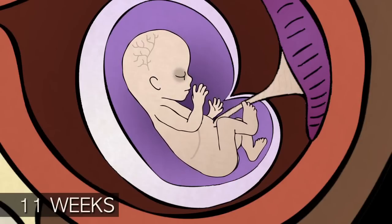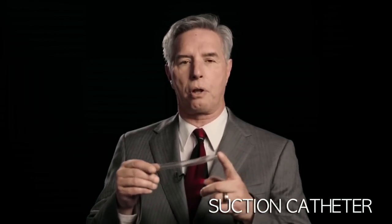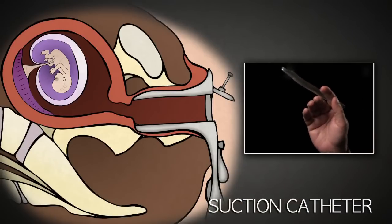The abortionist takes a suction catheter, like this one. This is a 14-French suction catheter. It's clear plastic, about 9 inches long, and it has a hole through the center. It is inserted through the cervix into the uterus.